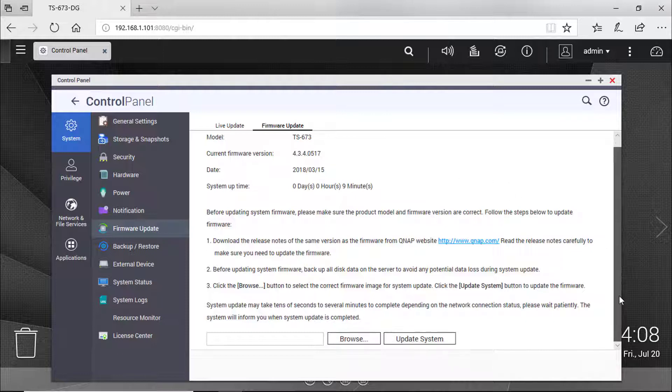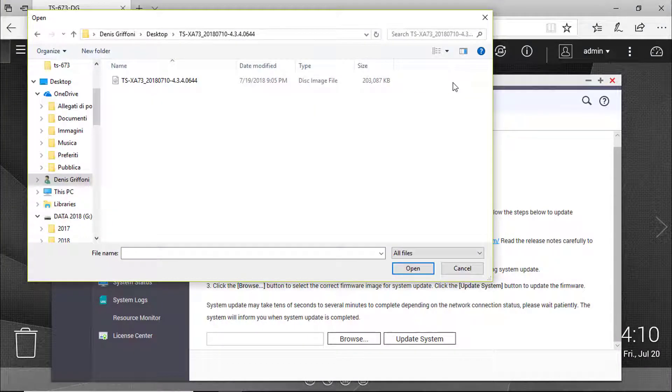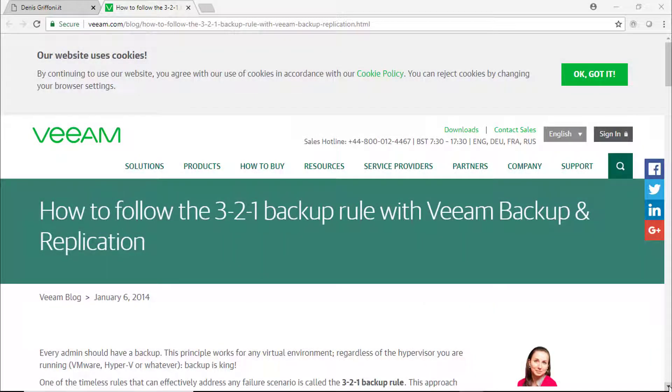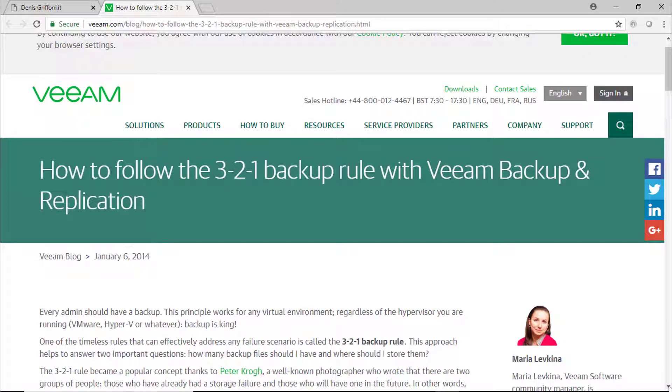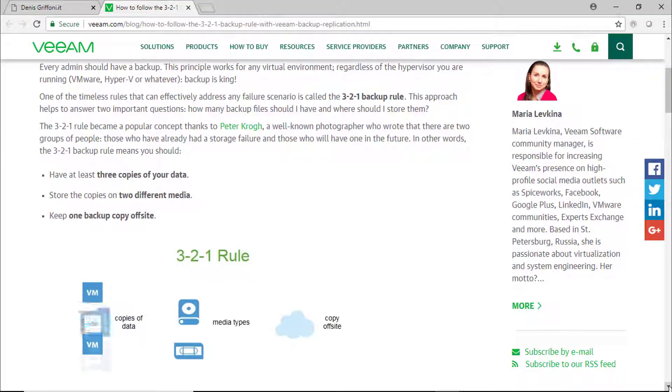Before updating the system firmware, backup all disk data on the server to avoid any potential data loss during the system update. If you are a system administrator or a backup administrator, just follow the 3-2-1 backup rule.